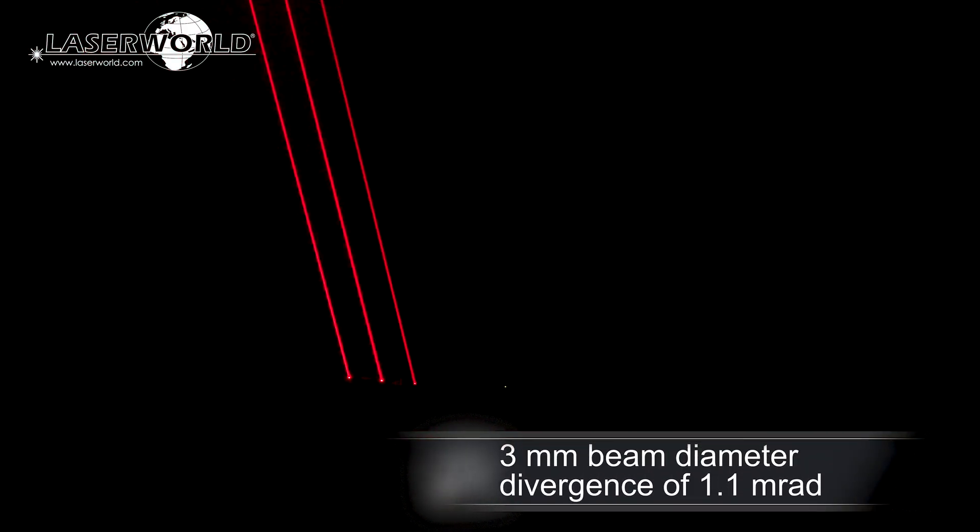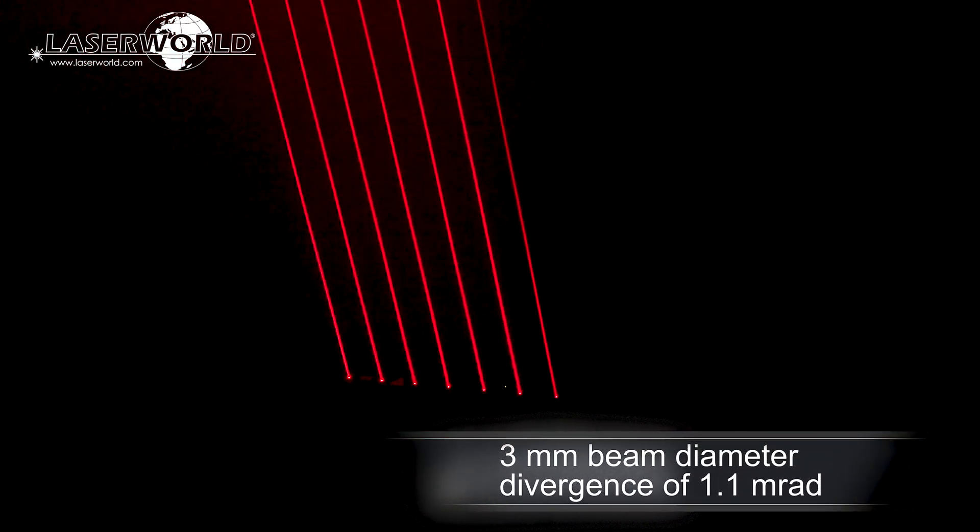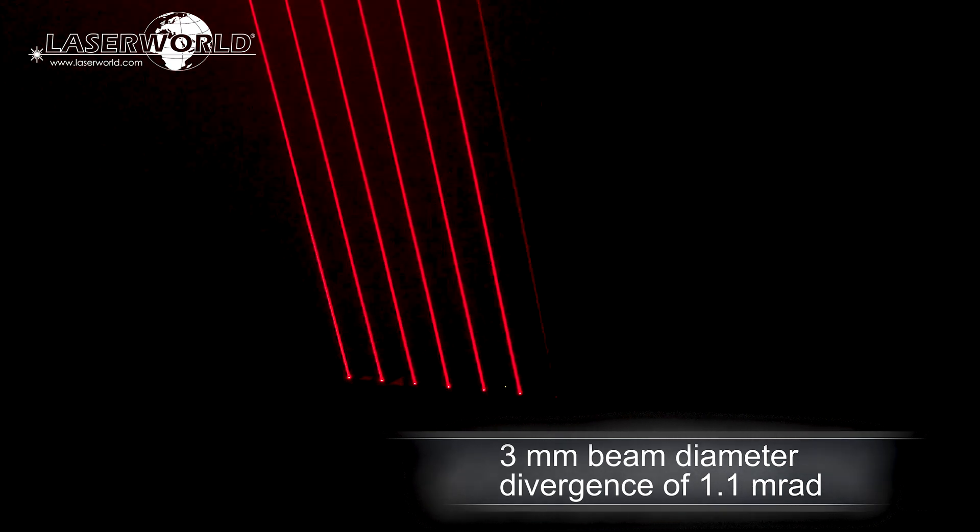The beams are very tight to maintain good visibility over distance, with a diameter of only 3 mm and a divergence of only 1.1 mRad.